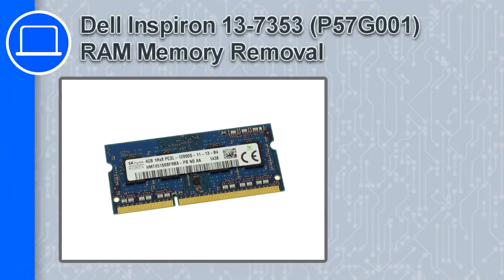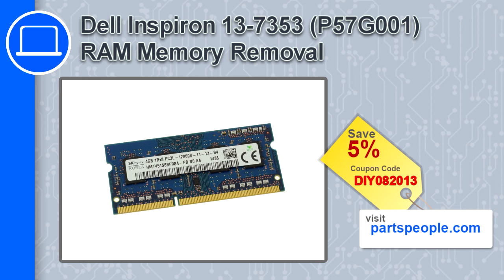How's it going? This is Ricardo and in this video I'll show you how to remove the memory from an Inspiron 13 version 7353. If you're looking for parts for this laptop, go to our website and use this coupon for a 5% off discount.